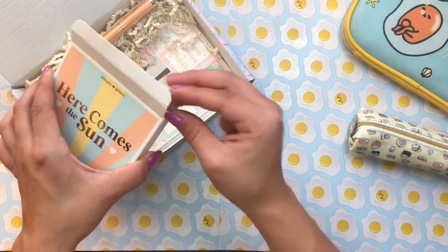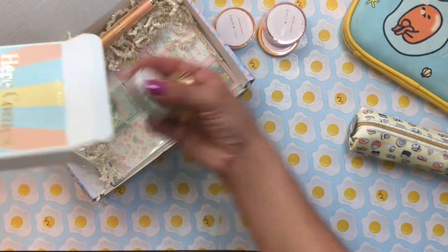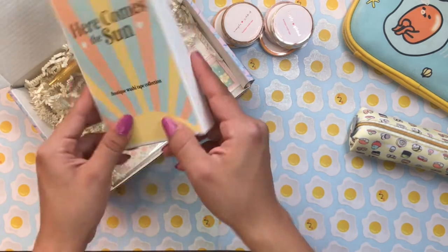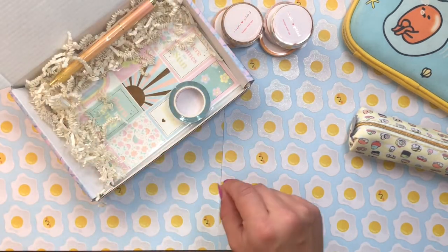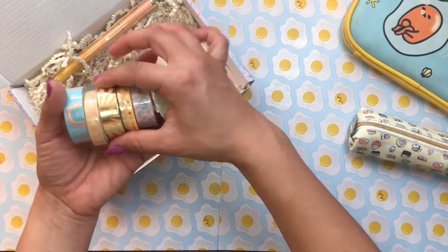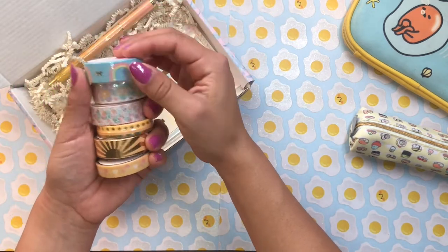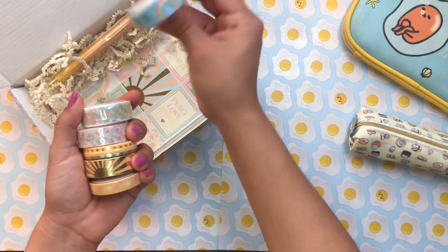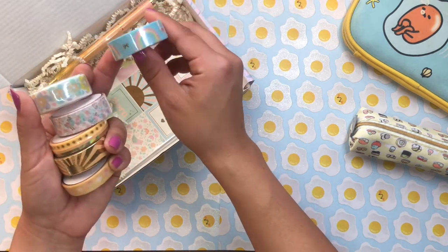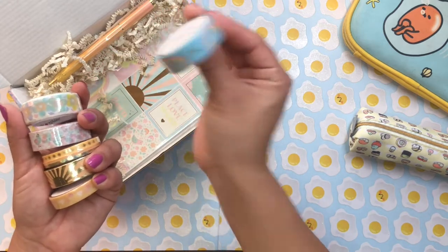The box itself has a pastel rainbow design — I adore it, it makes me so happy. I kind of want to save the box; maybe I'll put stickers in it. Inside we have six washi tapes. The one I honestly bought the entire box for is this gorgeous whimsical blue washi tape with a pattern of a pastel rainbow alternating with gold foil bows. This is going to look so cute in so many spreads.